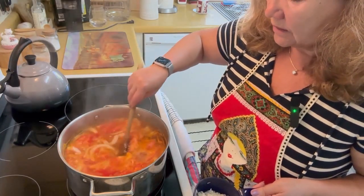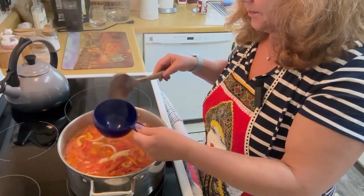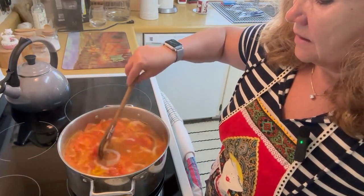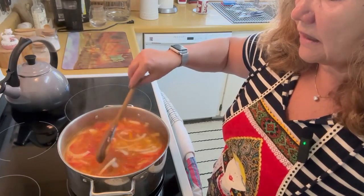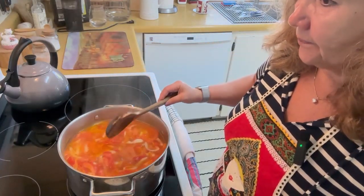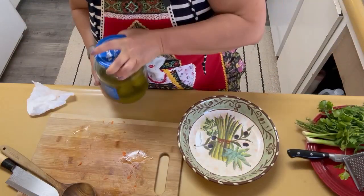I think it's the right moment for our rice to get into the soup. Now I'm going to bring it to medium — maybe a little bit lower than medium. On a 9-scale dial, leave it at 5, between 4 and 6. Let it simmer at that temperature. Meanwhile, let's take care of our pickles.